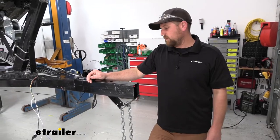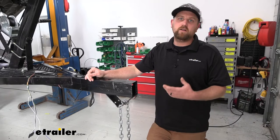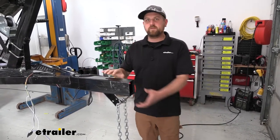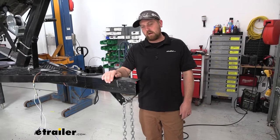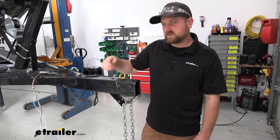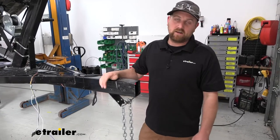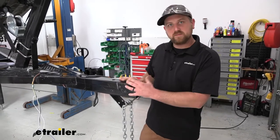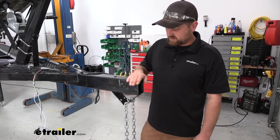To begin our installation — keep in mind every setup is a little different, but this will give you the general idea. First, remove your old coupler assembly. If it's bolted on, remove the bolts and hardware. If it's welded on, you can use a grinder to grind the welds, and an air chisel or air hammer works well to work everything free. Make sure everything is flat and smooth, and throw a coat of paint on the bare metal to protect it. Also make sure the end of the tongue is square so everything will sit flush.